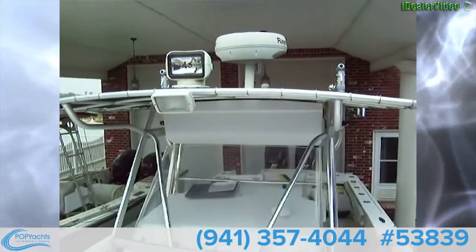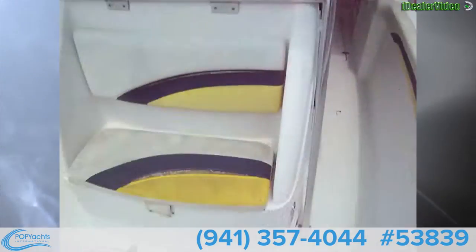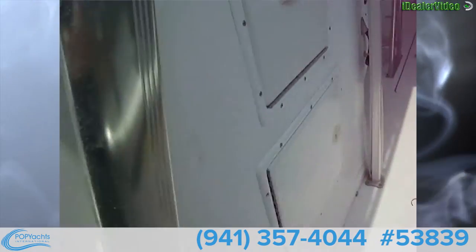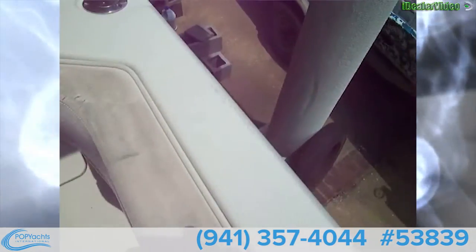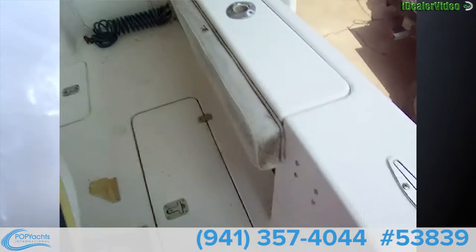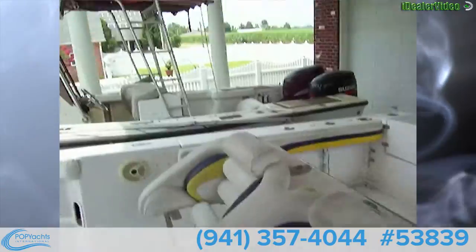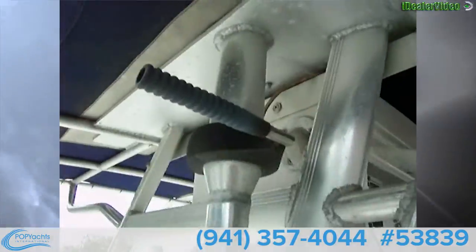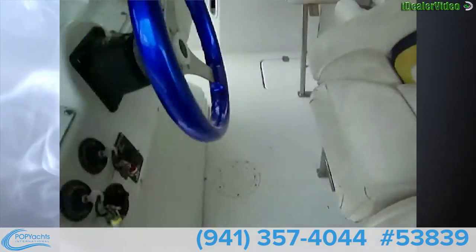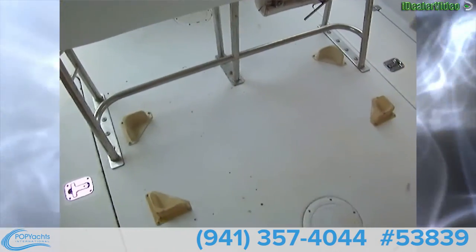Looking up top, you can see we've got the radar and water fill right there. You've got tackle storage in both of those. There are plenty of rod holders and rocket launchers. There's a teabag up here to keep your life jackets in. Outriggers — not sure if those come with the boat or not. And there is an ice chest that may come with the boat that goes on those cleats there.